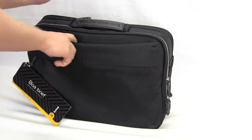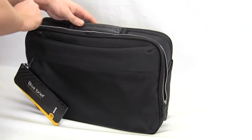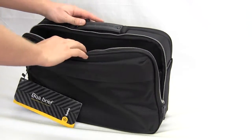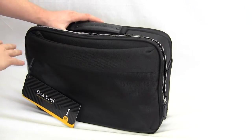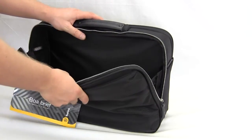We also have the main big compartment, which I'll get to in a moment. I did want to mention the zippers here are YKK zippers, so they're very high quality — they're not going to break, and they're not going to let moisture or rain inside. They're very high quality zippers.